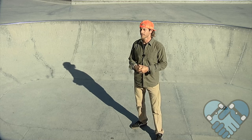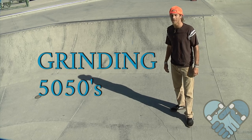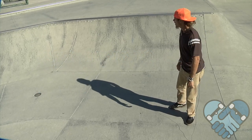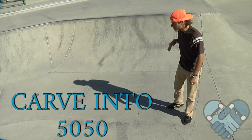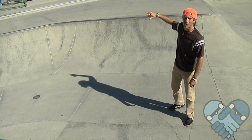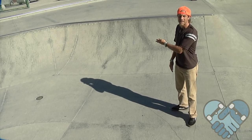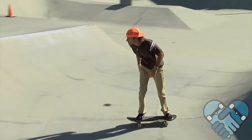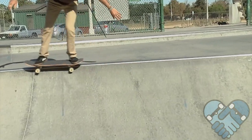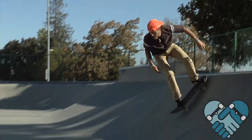To get into 50-50 grinds, you need to incorporate carving. Drop in, pump up, but start your pump early — leaning over your toes and into a carve. Keep a nice smooth rainbow arc up and onto that coping. The better you get at this, the sharper your rainbow will be and the faster you'll enter into your grind. As you ride up and onto the coping, just your heel wheels should roll over the coping and lock in — knees bent, shoulders parallel to the coping, heels and toes matching.